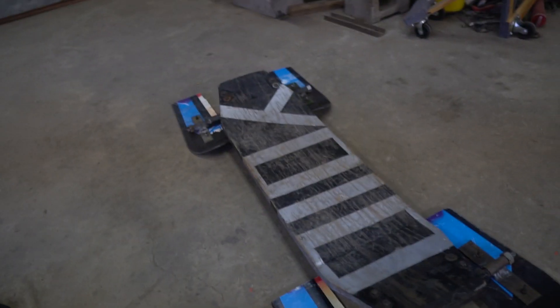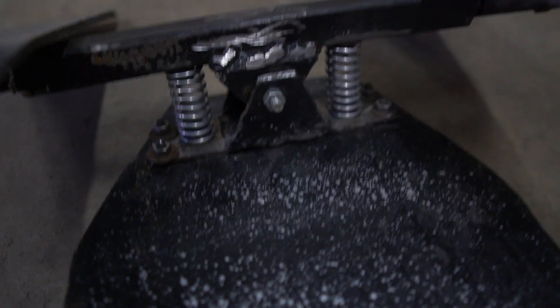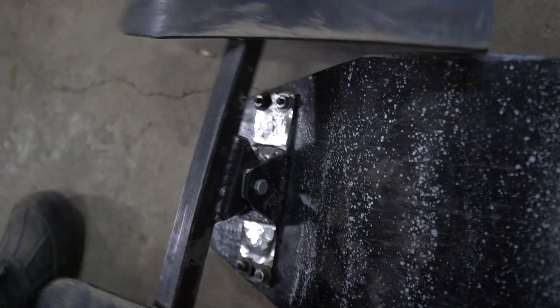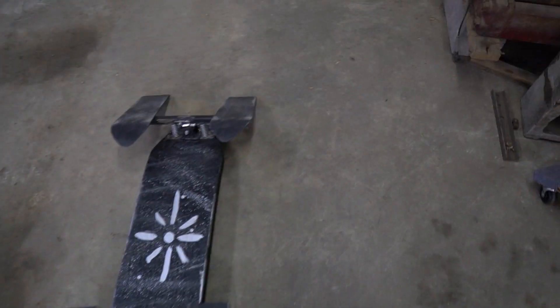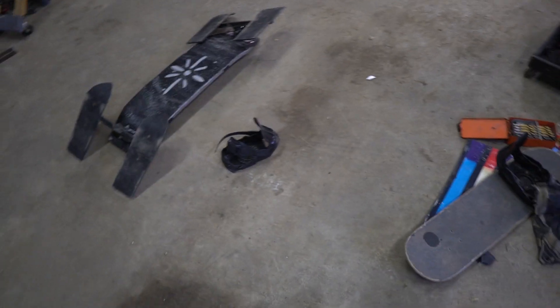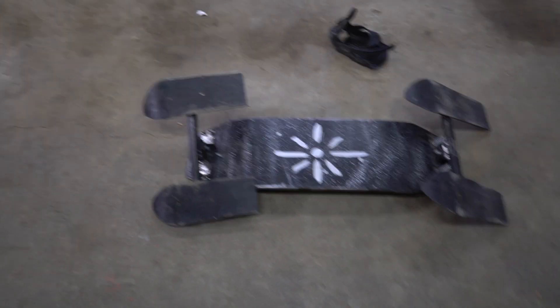There it is — now I'm gonna put the springs on. Alright guys, I got the springs back here to help it turn some, and I don't have any springs up here because it was pretty good strength with just having them in the back. Now I'm going to put these bindings on so that it can go down some triple black diamonds and not crash — some crazy stuff.